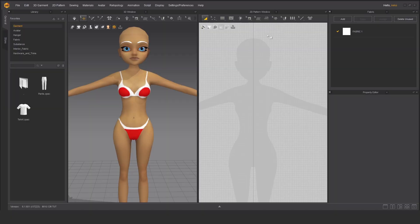Welcome back everyone to the next tutorial. Today I'm going to make a simple t-shirt.